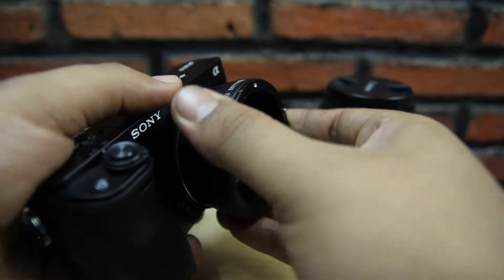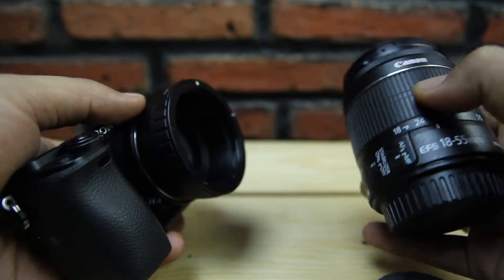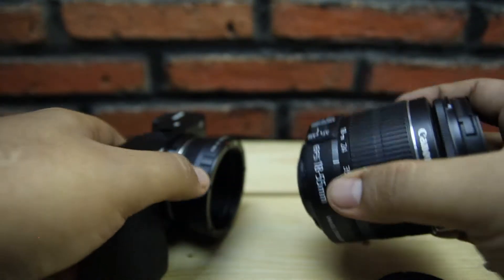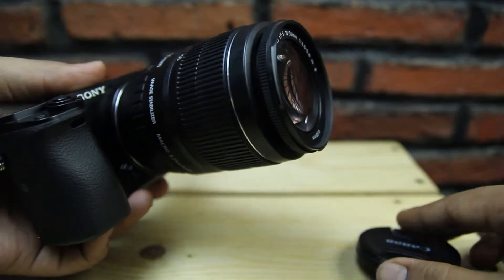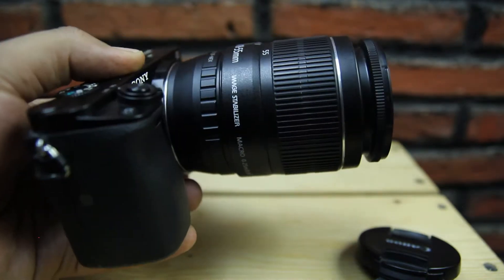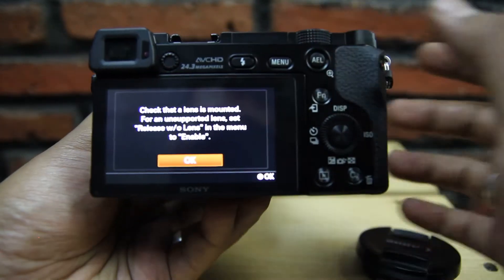Oke langsung kita coba pasang ke Sony A6000. Kebetulan ini cuma ada lensa kit yang bisa saya pajang — biasanya saya pakai Tamron 17-50 yang f2.8 karena bisa main bokeh yang keren. Oke coba kita langsung pasang. Jadi seperti ini penampilannya, tampak lebih gagah menurut saya walaupun ini cuman lensa kit punya Canon.